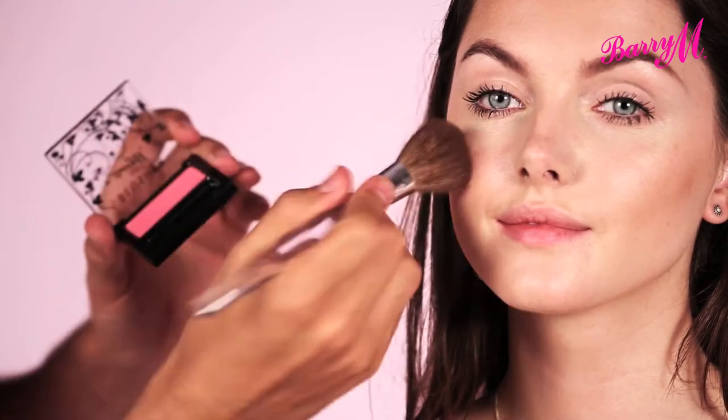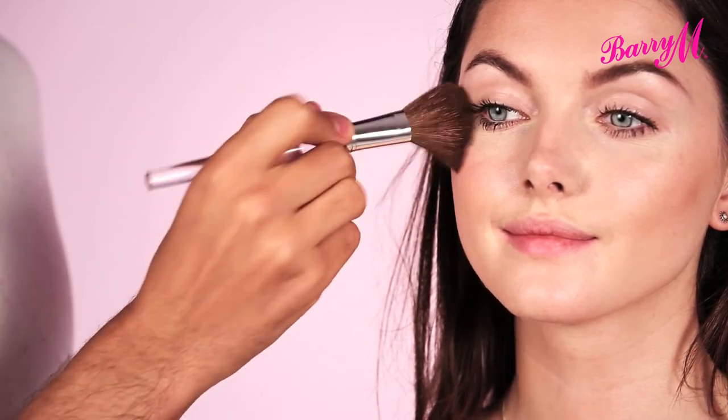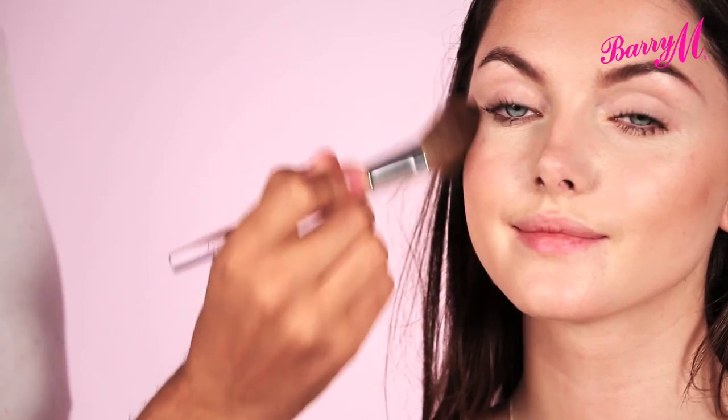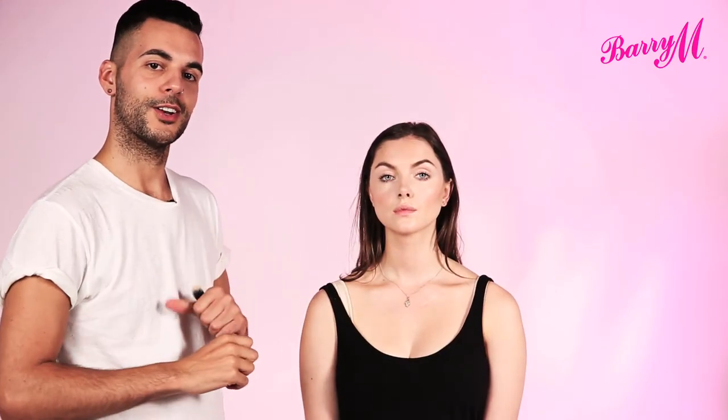Going up the cheekbone — that's just going to bring a little bit of colour. And that's all you need for a lovely fresh and sun kissed glow.